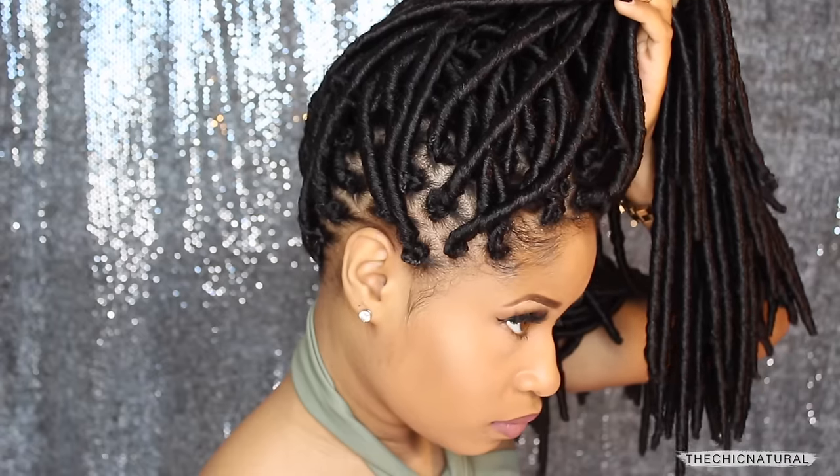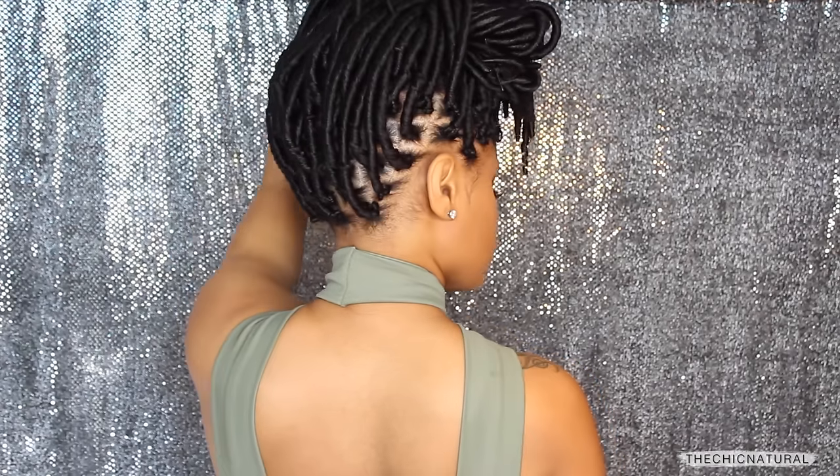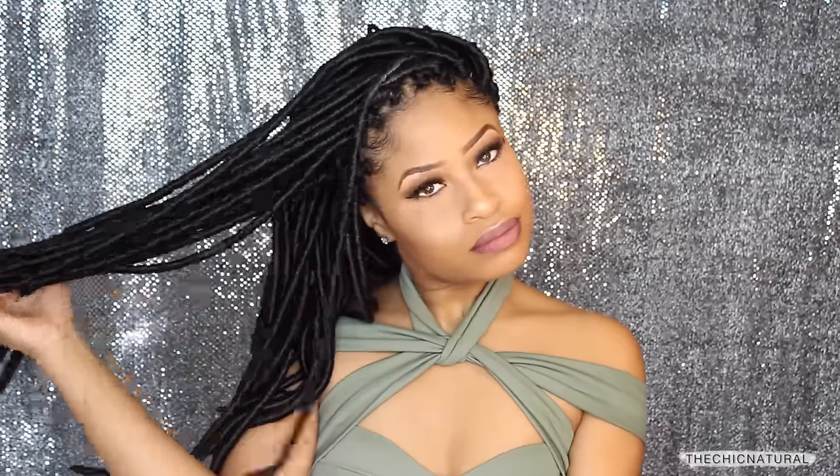So yeah guys, that is how I did my faux locs. I hope you all enjoyed this tutorial and I will catch everybody on the next video. Bye!